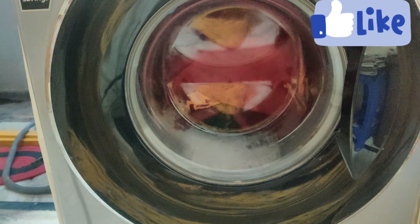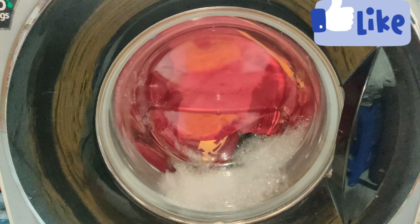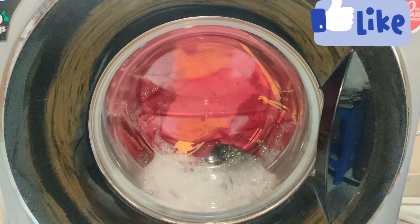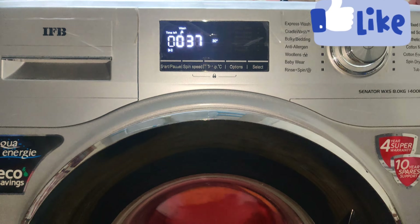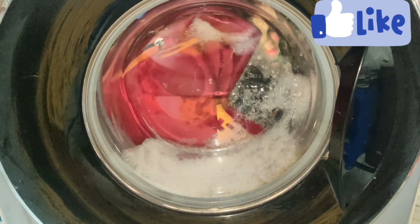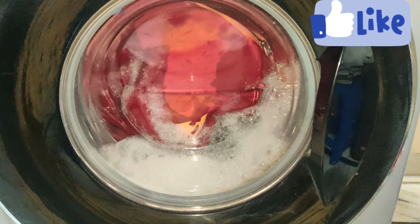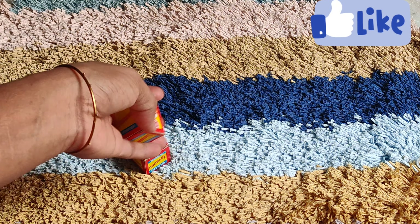It is very important to guide the washing machine. It has a cradle wash. The second option is cradle wash. We will use it for 40 minutes. We will use time saver as well. We will use it for 30 minutes. We will use it for 3 bags and cleaning gel.